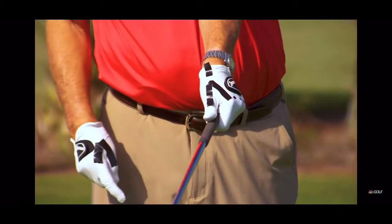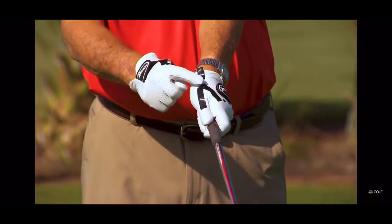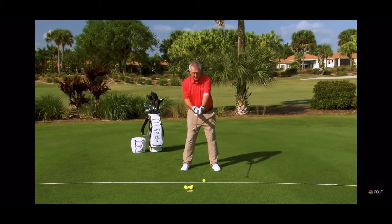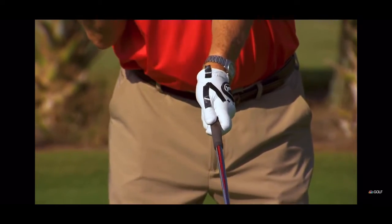I haven't got my thumb sticking way down the shaft. I've got a V between my thumb and forefinger. Don't point that V to your lead shoulder — that's a no-no. You want that V pointing to your trail shoulder. That's called a strong grip.